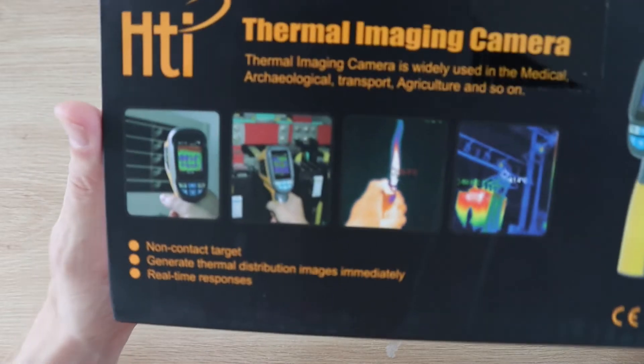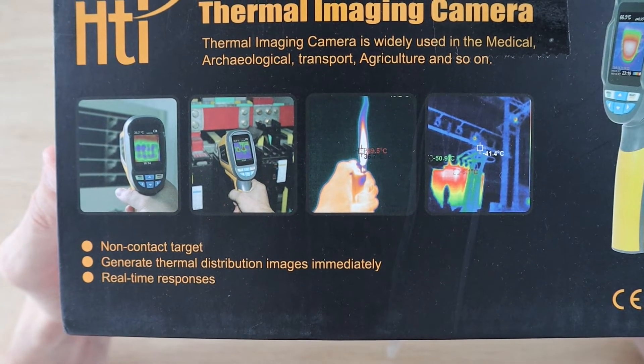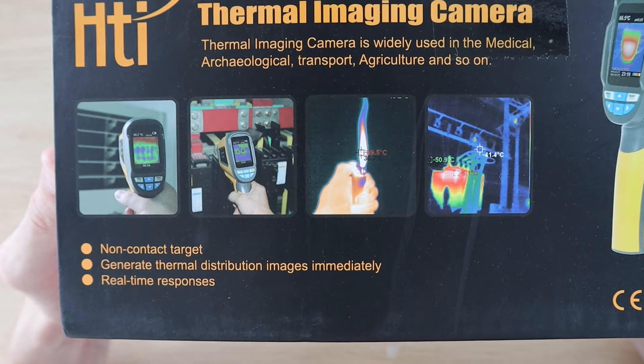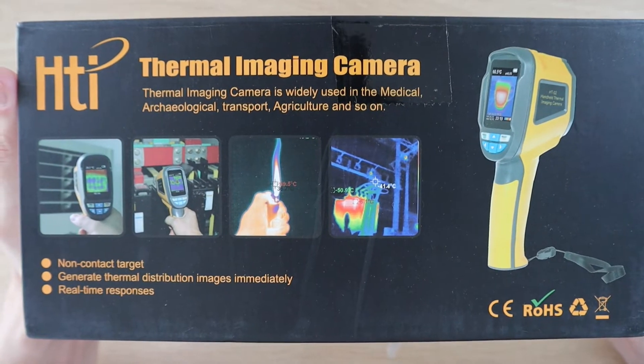If you're not familiar with thermal cameras, entry-level ones from well-known brands are typically around the $1,000 mark and easily go up to the $10,000 to $20,000 mark. So we'll have a look at some of the features of this camera as well as what you can and can't do with it.